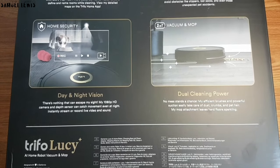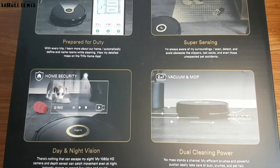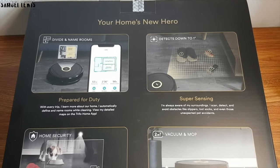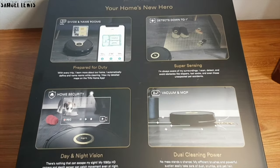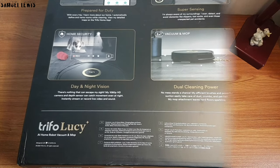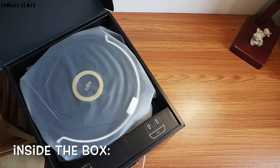The packaging looked great, with key features of the robot vacuum cleaner listed outside. It looks really interesting with all the features like AI technology software and a HD camera built into it for real-time streaming of what's going on in your home when the robot is going around cleaning.